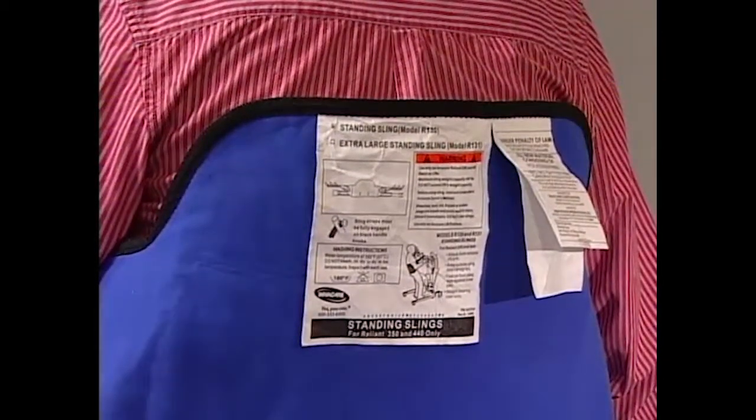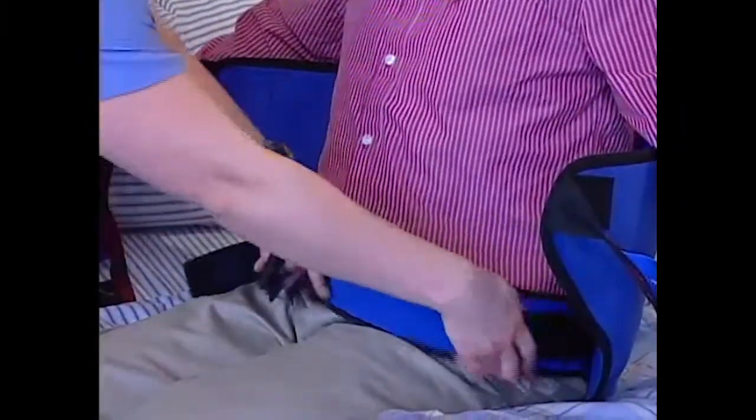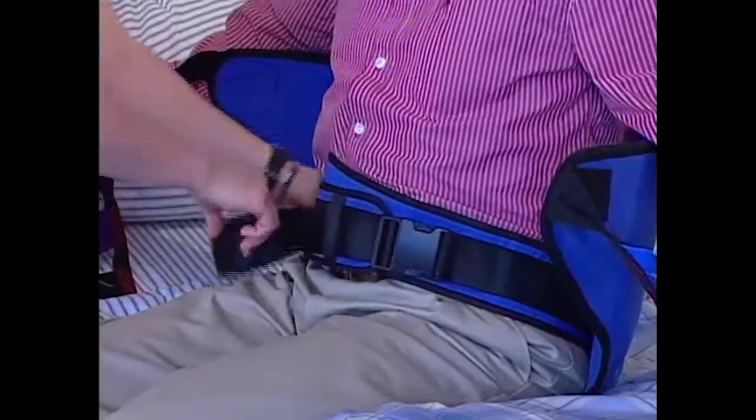The resident's arms must be outside of the sling. Buckle the belt around the resident's waist. Adjust it for a snug but comfortable fit so the resident won't slide out.